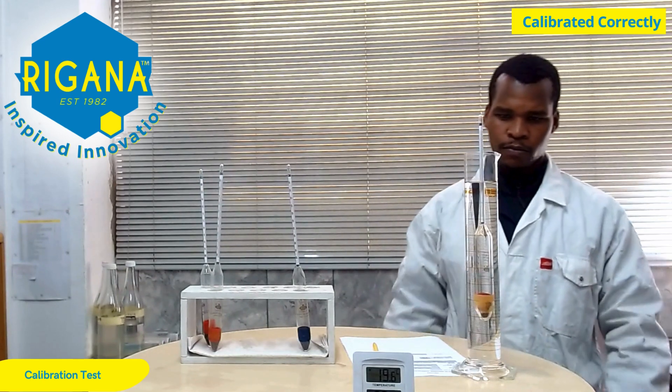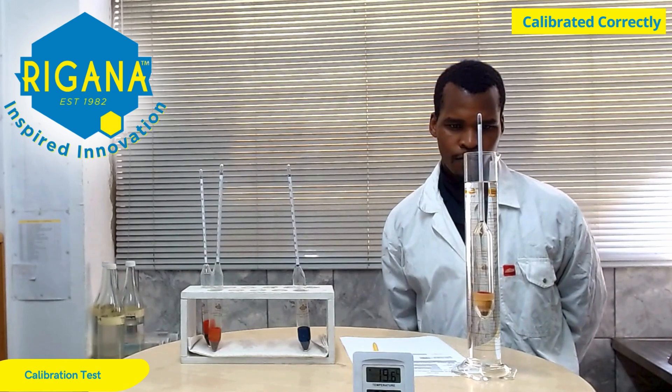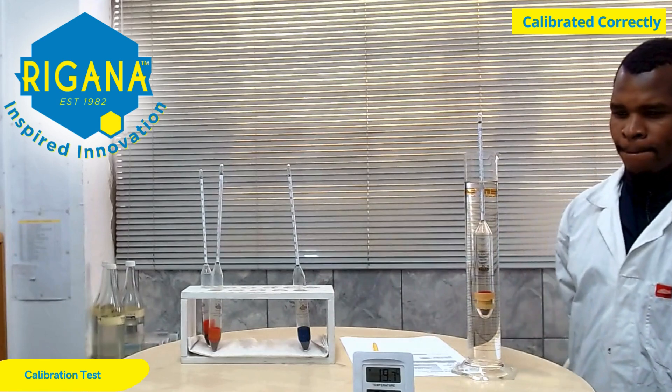The results are documented on the job sheet during the process and will be recorded on the calibration certificate once the test is completed.